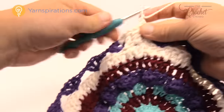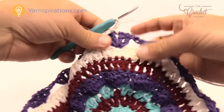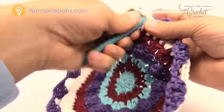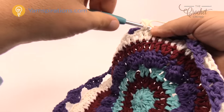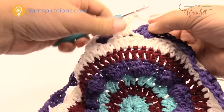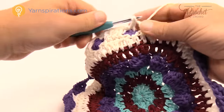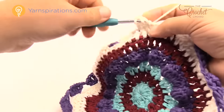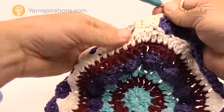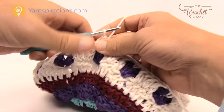Once those three stitches are done, chain one and single crochet into the one right in the middle of the heart space, then begin again. Chain one, skip the first one, go to the second — push the purple chain out of the way — first one by itself, next one has two, next one is one by itself. Chain one, single crochet to the middle of the heart, chain one, and begin again. Continue all the way around. When you return, chain one and join to the beginning single crochet, then fasten off.